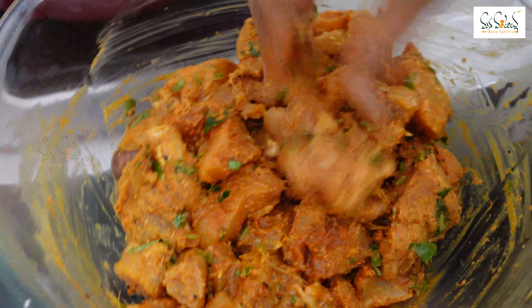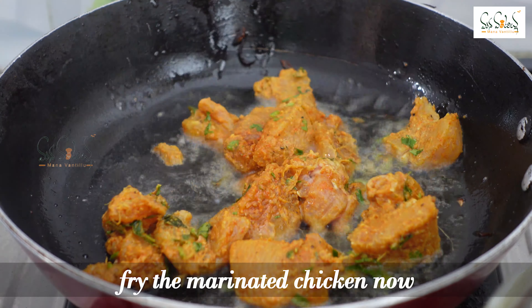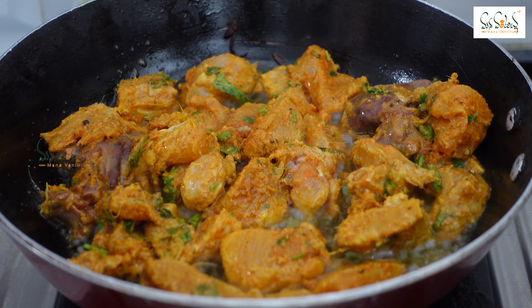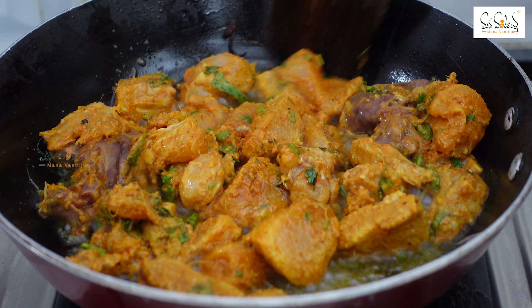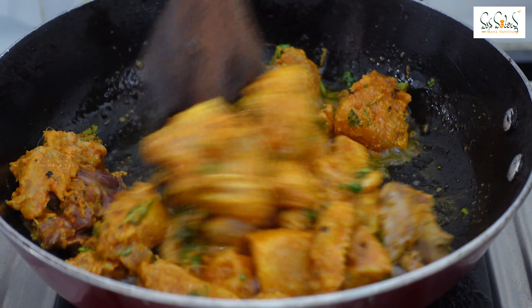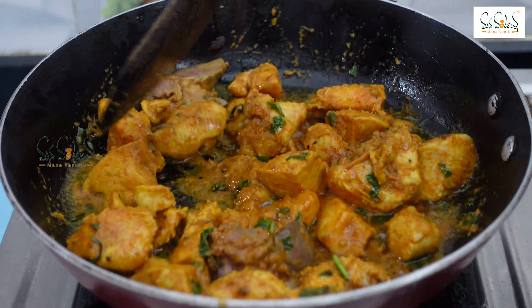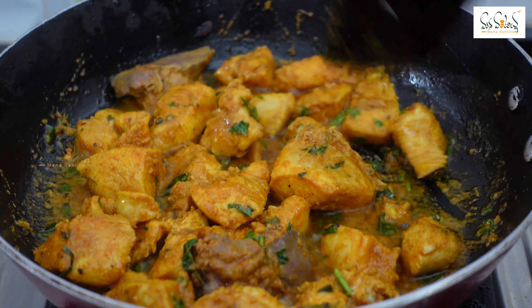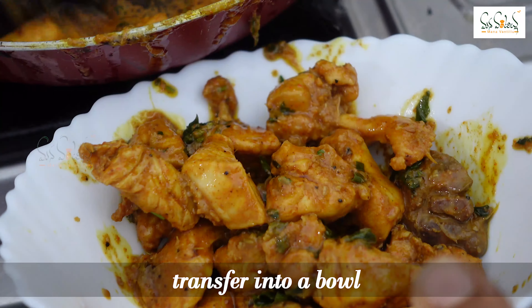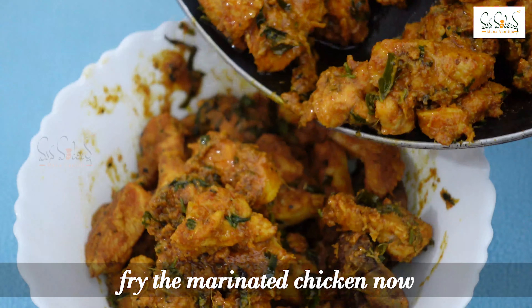Now I will use the chicken pieces in this pan. After frying the onion, turn and cook the chicken pieces. You can add the onion back into the pan with the chicken pieces.